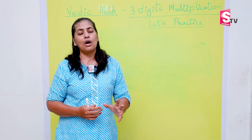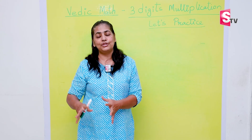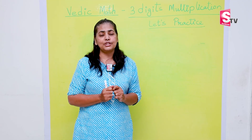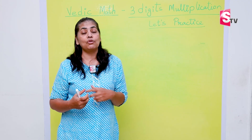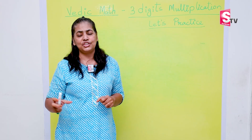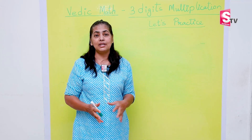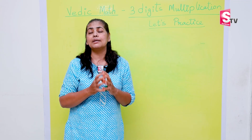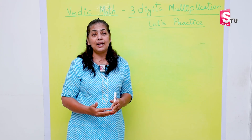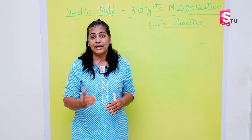Most of the time, teachers just solve one or two sums and the entire exercise is given as homework or for practice, where most students lose interest because the concept is not clear. Some laziness sets in and children don't want to practice. The best solution is to learn the concept in the easiest way and, with less practice, get the accurate answer.